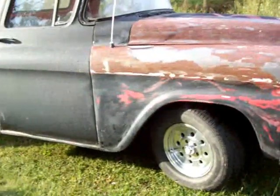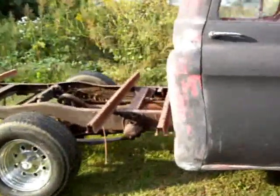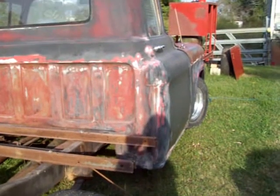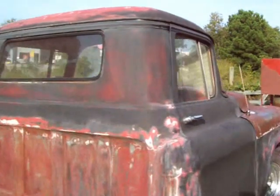I get this hood and these fenders stripped, I get the rest of it sanded — I got the back of it just about finished. I got a few more spots I gotta hit back there where the bed covers it up, and I'm gonna go ahead and get that roof sanded down too.